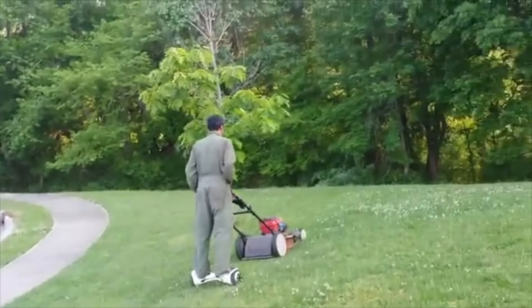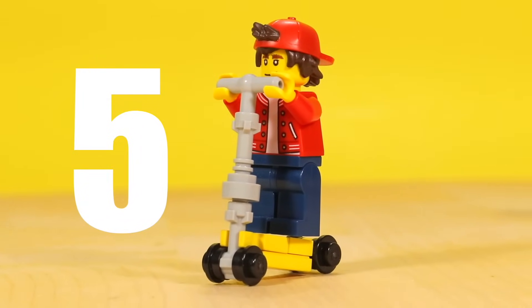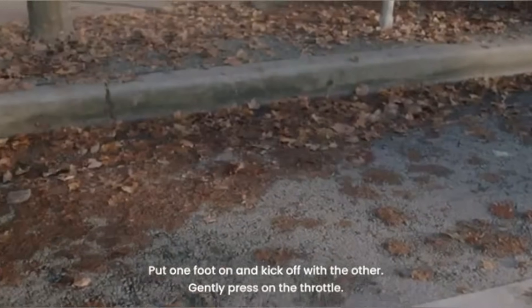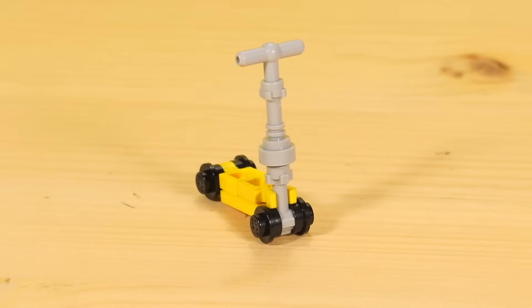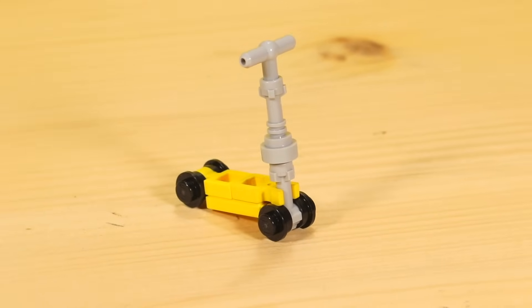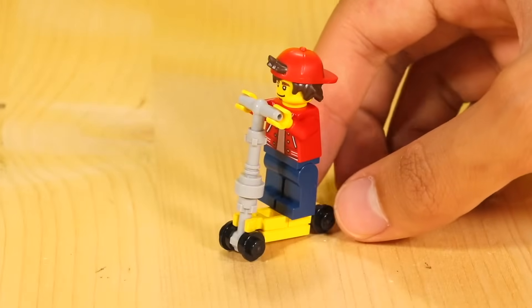Speaking of electric transportation, in the city next to me there are a lot of rental scooters you can just find off the side of the road and ride. I wanted to make one of these electric scooters in LEGO. This is a minifig scale build, as with all my other builds, so a minifig can stand on this, grab onto the handlebars, and ride around.